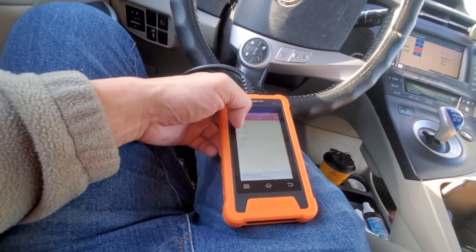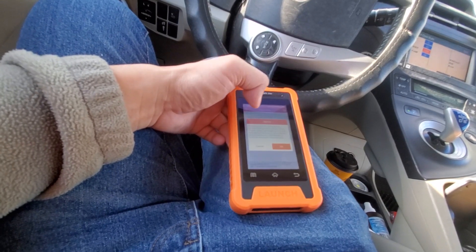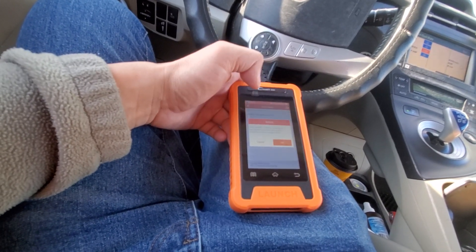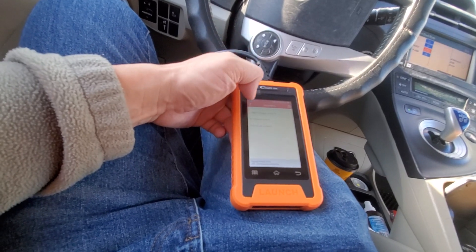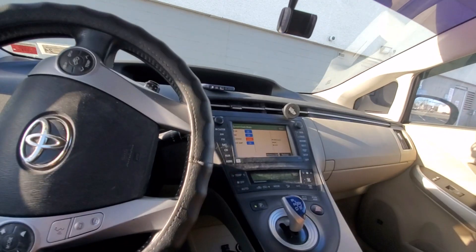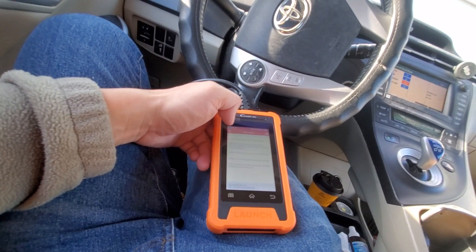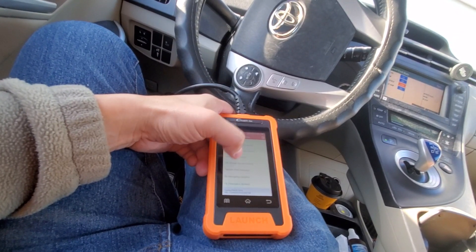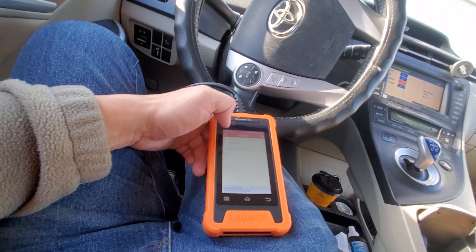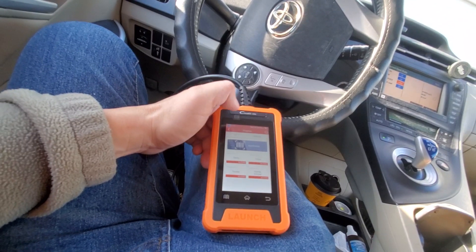The health report also has a system selection screen with many systems to choose from — powertrain, and more. Each ECU shows what it controls, like fuel injection and timing. For hybrid vehicles like the Prius, there's a hybrid control system option, which is very in-depth. Since I have no issues, I'm not going to poke around in there and risk causing a problem. Then I exited the diagnosis.